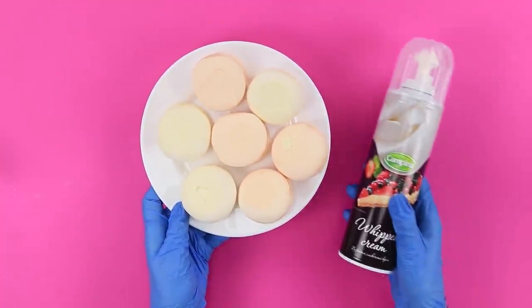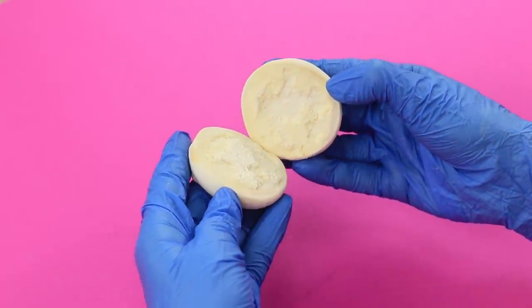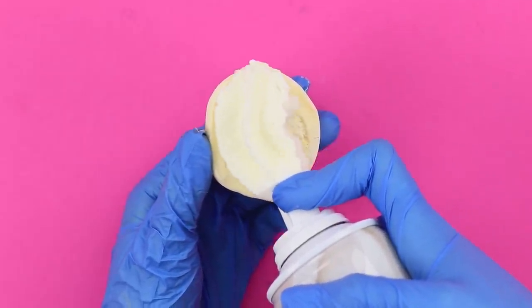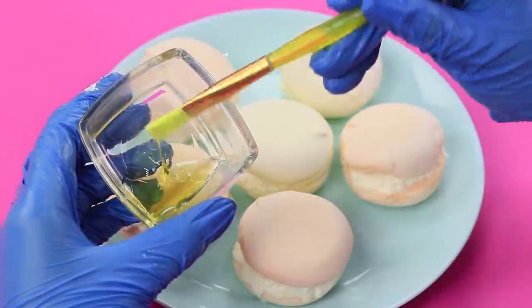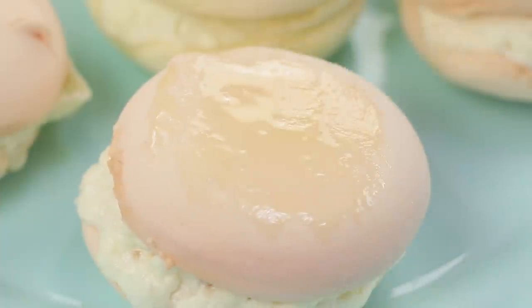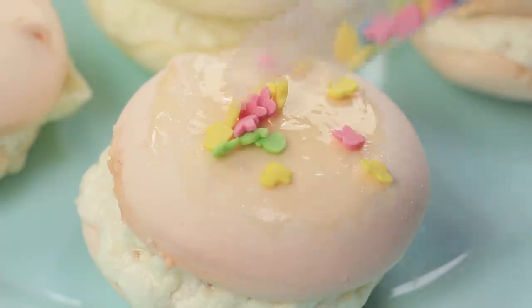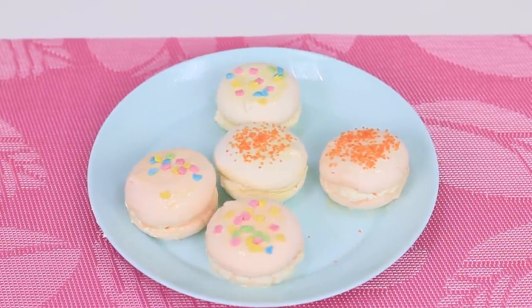Even the simplest cookies will taste better if you add a drop of whipped cream. Disassemble the cookie into halves, add a layer of cream inside, and assemble it back. Lubricate the dessert with a thin layer of honey and decorate with sprinkles! It looks great — is it a macaroon? Well, I'm not sure you can call it one, but it tastes like heaven! Cream, some decor, and a couple of minutes — an exquisite delicacy from the chef is ready! No one will guess these are just ordinary cookies from the shop!